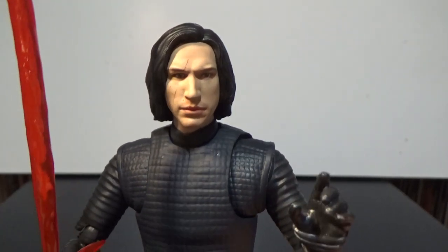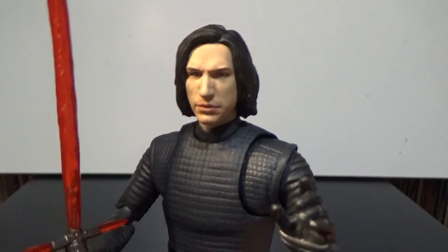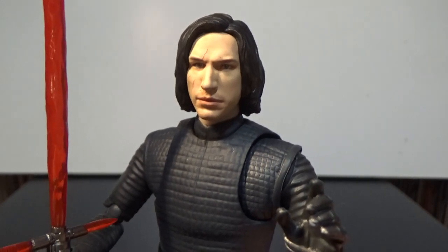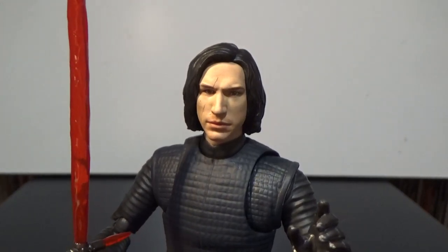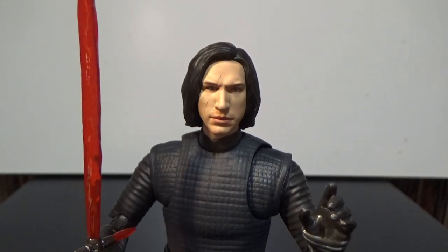Bandai seem to be pretty good most of the time at doing the face tech — the digital paint apps that Hasbro have now adopted over the last few months. With SH Figuarts there have certainly been a couple that have been a bit hit and miss, but for the most part I think they've been pretty solid.